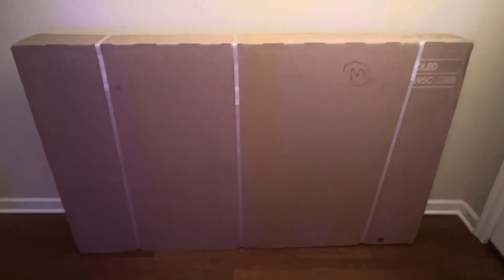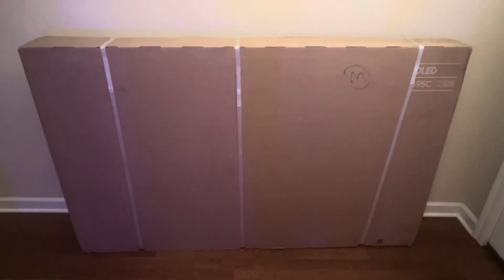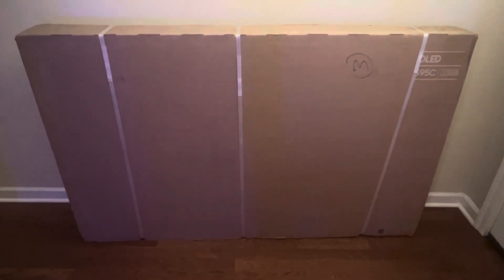Welcome back, visionaries. This is the Samsung S95C QD-OLED. I will be having extensive reviews, gameplays, and everything. I'm gonna set this bad boy up later in the day once I'm done with work. I'm so excited — it gives me what I was looking for as far as gaming and color volume.